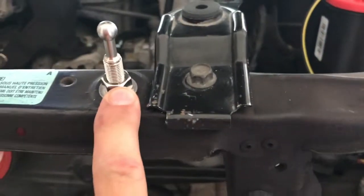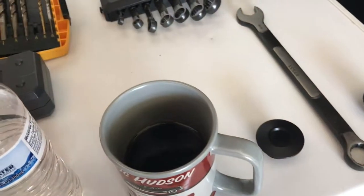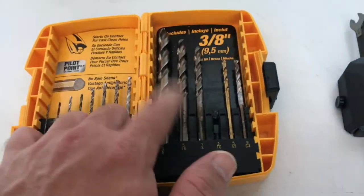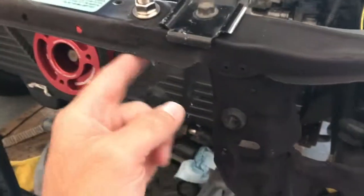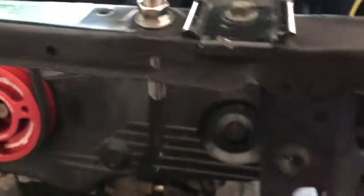Once you get those holes drilled in, you're going to come down here and drill these in as well. The drill bit size I ended up using for those was 3/8ths — the 3/8ths is the same size as the hardware here, so the holes you're going to drill through here are 3/8ths. Once again, take that moving blanket. It's recommended to have everything out of the way so you don't accidentally drill through and hit your radiator or anything like that. Put your moving blanket down through here because, once again, metal shavings go everywhere.